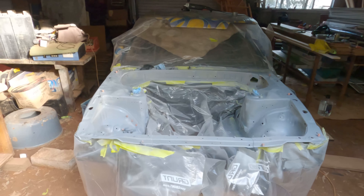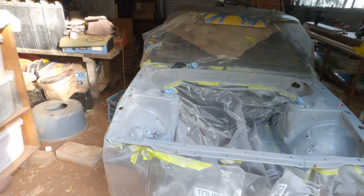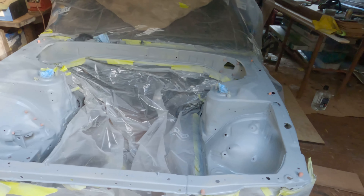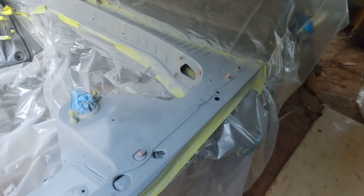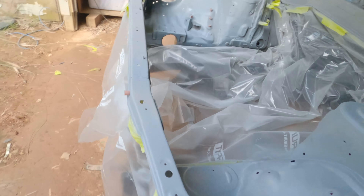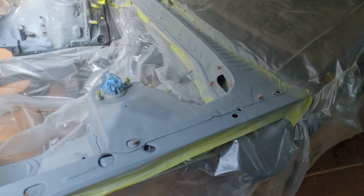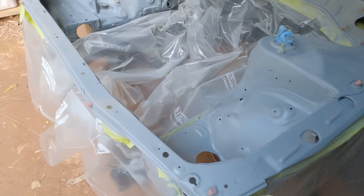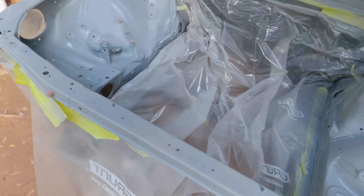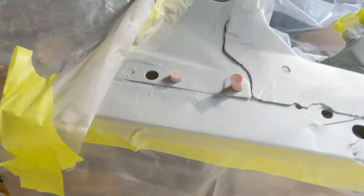Second coat is done. I think that's just about it for the primer - the third coat will mainly just be going over a few spots that still show yellow. Pretty happy with how it's going honestly. It's coming through nicely - for a home job with rattle cans in a dirt-floored shed, I'm pretty happy. Just see how it goes.